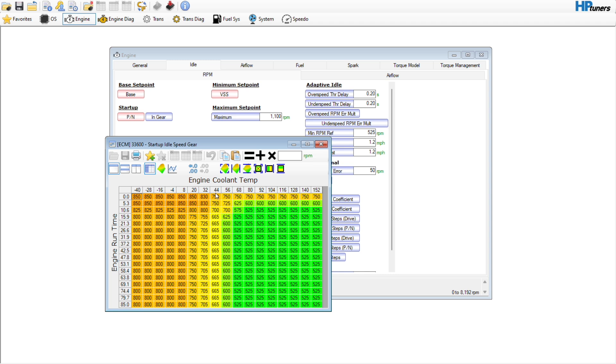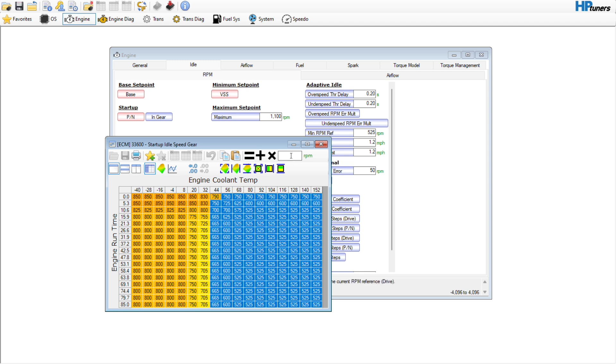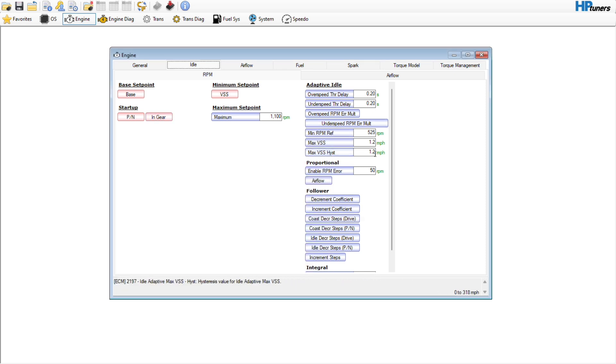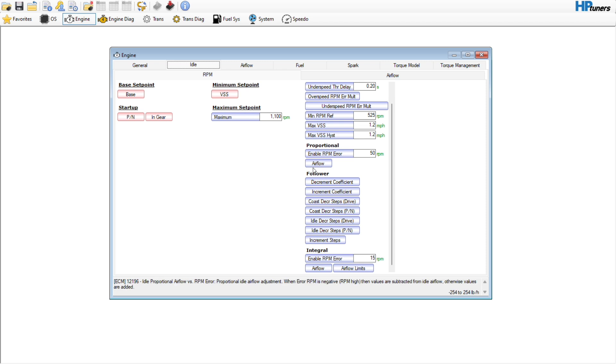You can go over here and select 750 — same thing here, set these at 750 as well. The adaptive idle and everything — no need to really go in there and do anything with that. Same thing with the follower — no need to really do that.